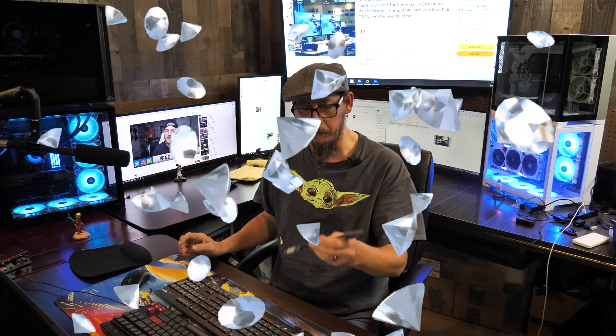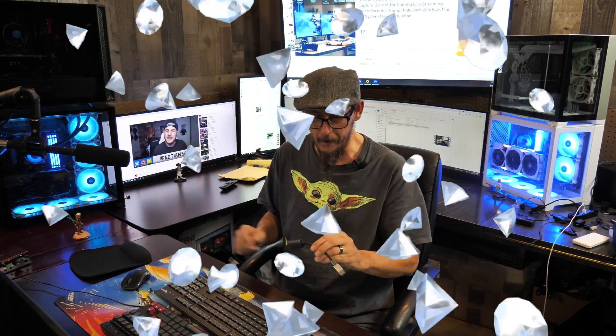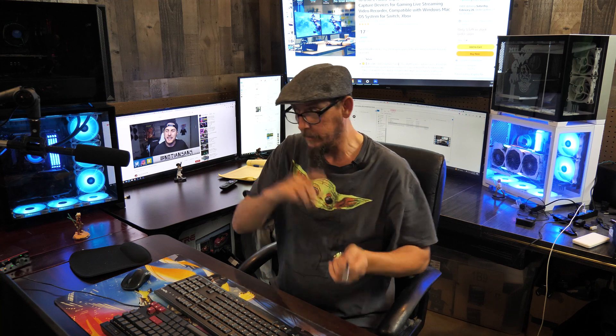Do yourself a favor and buy it, because I'm going to tell you right now, this thing is a gem of a find. I actually bought one of these to try it out for the GH5. That's what I'm using now to do streaming — we're recording on the GH5, but OBS right there. Now we're on OBS.